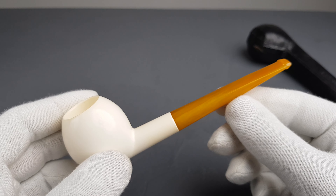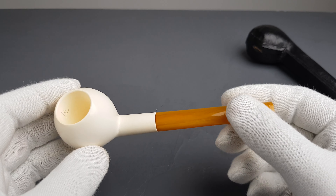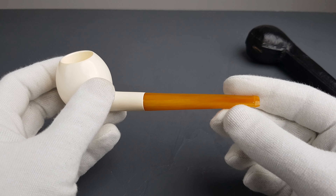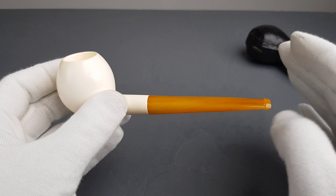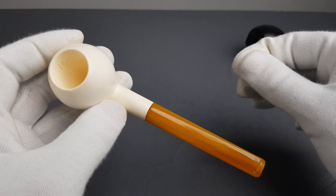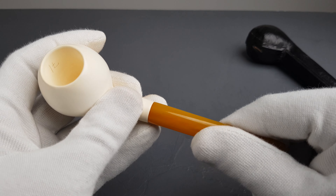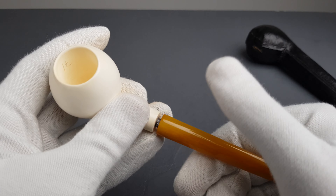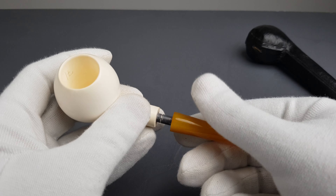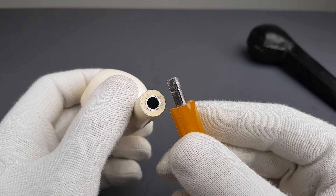The pipe itself honestly amazes me every single time, whether smoked or unsmoked — it doesn't really make much of a difference, but it's of course always better to get it unsmoked. The top range series like this one with the true amber stems are just the pinnacle of meerschaum pipe making — carving, whatever you want to call it — and they're just top-notch when it comes to quality.